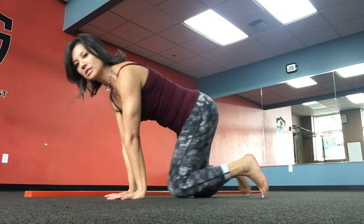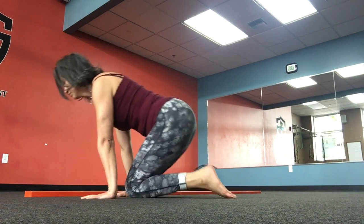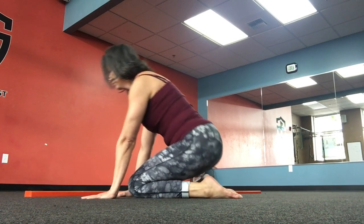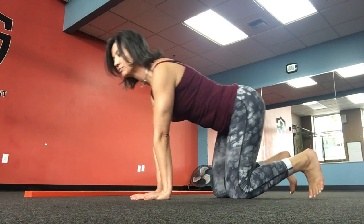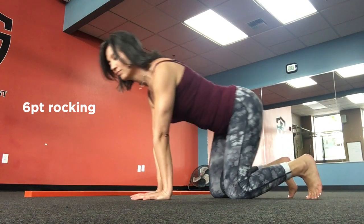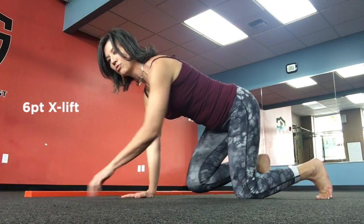From there we go into Snail. From there we go into Six Point Rocking, into an X Lift — so Opposites — and then into a Six Point Crawl.